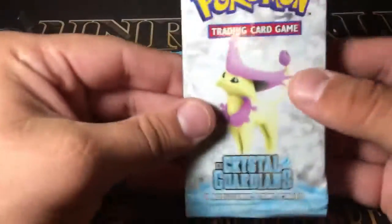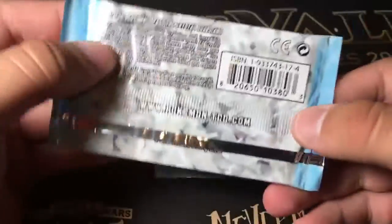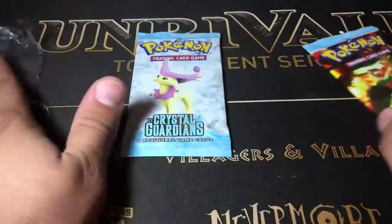So let's go ahead and open these. Before I do, I just want to give a quick shout-out to my sponsor, nelsonscomicsandgaming.com. You can check out the link in the description below. They have all your needs for products, supplies, comics, Funko Pops, and Pokemon. Use my code LOVESHACK5 to get 5% off your purchase at checkout.